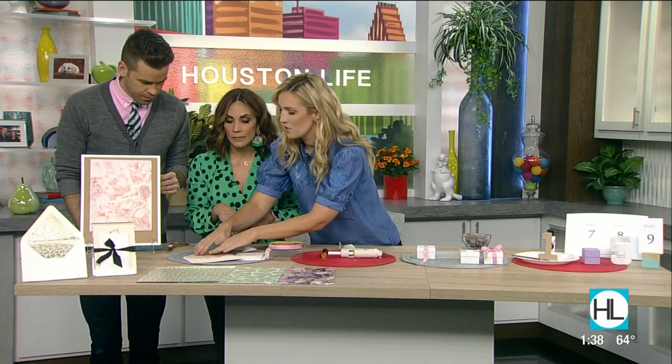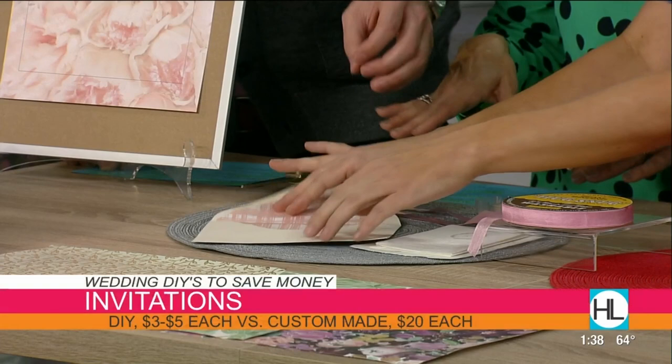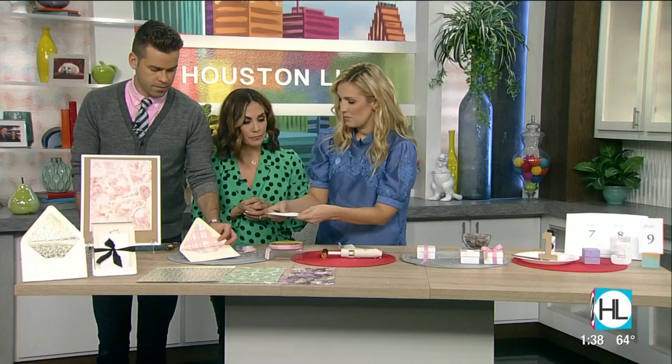Stationary invitations can be so expensive — this would cost hundreds of dollars to have done professionally. You just use a piece of double-sided tape and you've got a beautiful envelope liner. And then you want to put your regular invitations in there, but we're going to plus that up too.